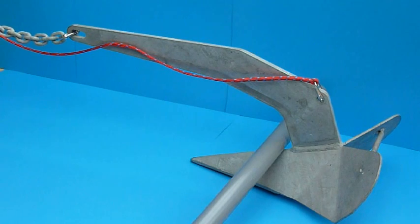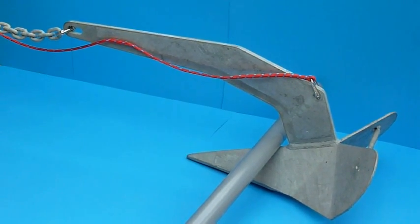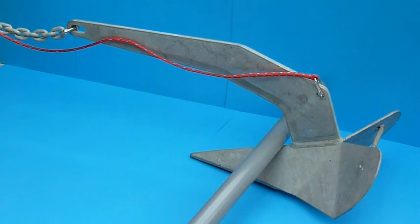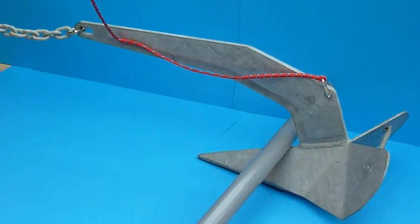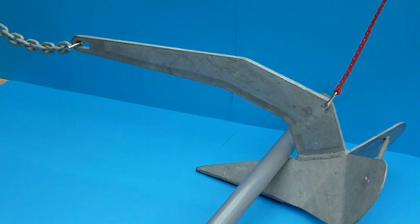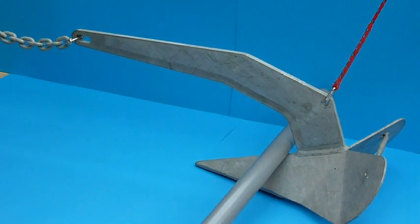If your anchor fouls on a submerged obstacle, then pulling on the anchor chain will not free it. In this case, what we can do is pull the magnetic trip line free from the anchor chain and the anchor shank, and then this allows us to pull on the anchor from the opposite direction and get it free of the obstacle.